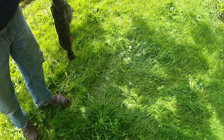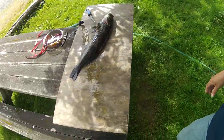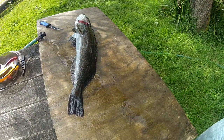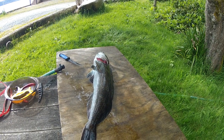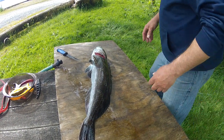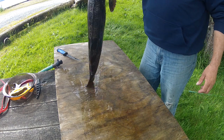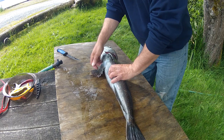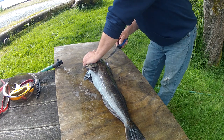You ready? Let's see here. Let's get you over here in position. He's still alive, he hasn't passed yet. But I can get the skin cut while I'm waiting.